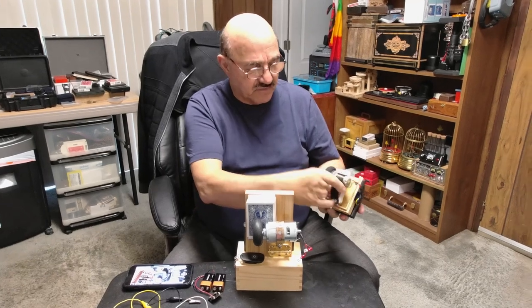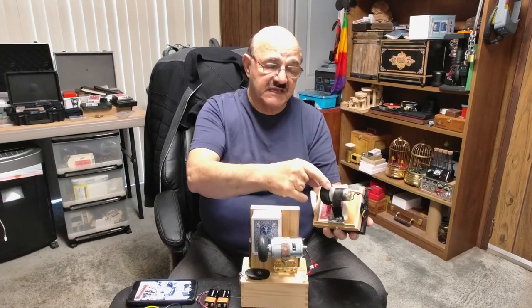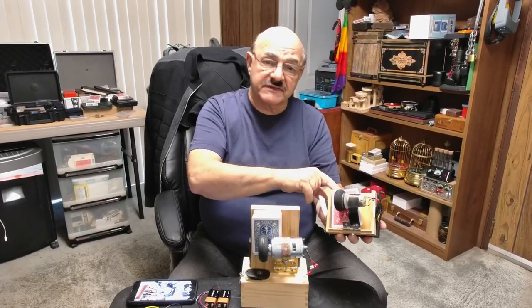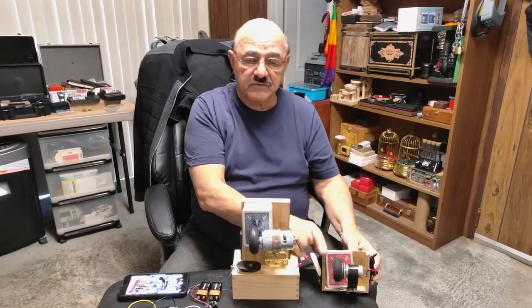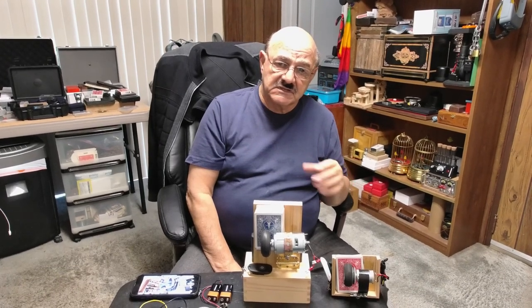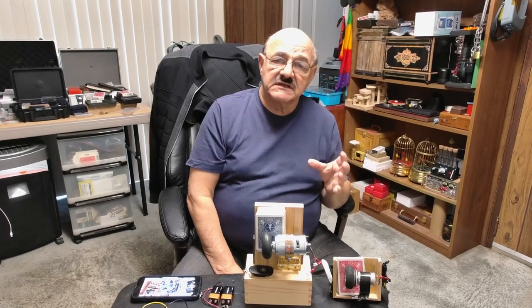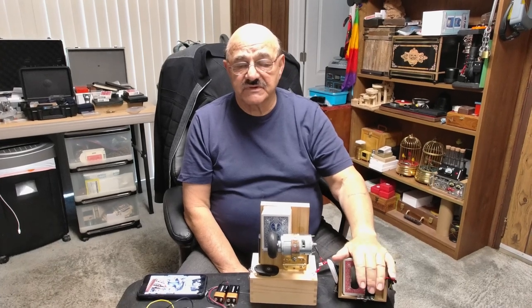When it hits the cards, it's going to stay hard and push against the cards right down to the last card. That's what you want. Then you also want to increase the speed. How do you increase the speed? Motors have ratings — they'll take a certain amount of voltage, and that voltage translates into the speed at which the motor turns.